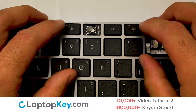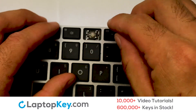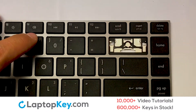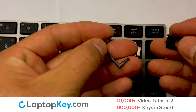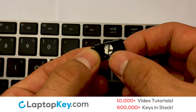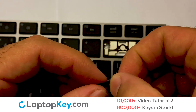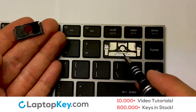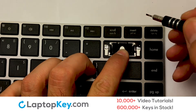To install the large key, press the rubber cup in the center. Place your keyboard key on top of the retainer clips. Gently align the retainer clips so that they catch the metal hooks on the keyboard.